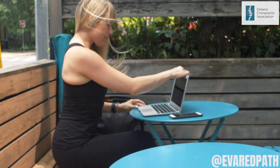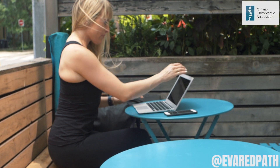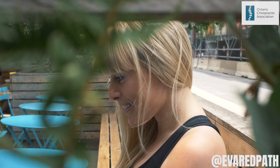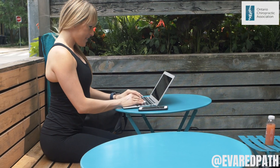We all have different pain triggers affecting the low back. Some people need more stability while others may need more mobility, so it's important to check with a healthcare professional to make sure these exercises are right for you.